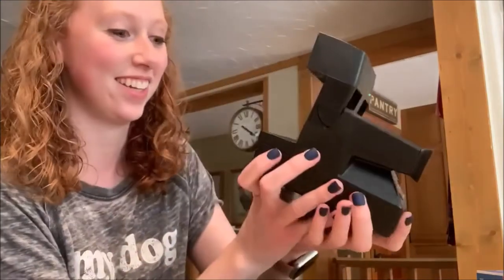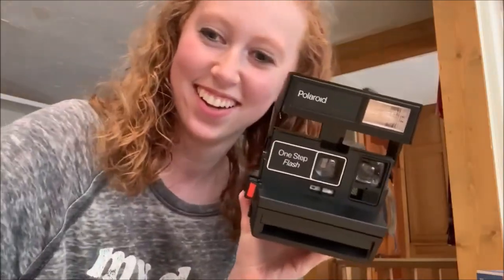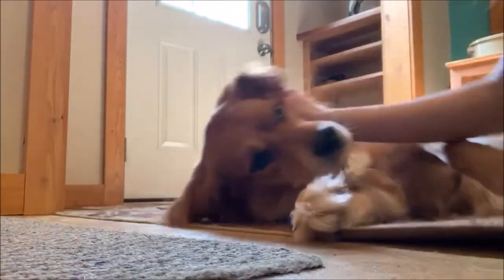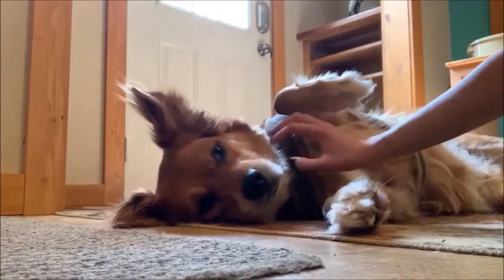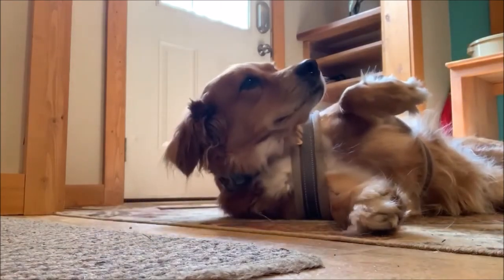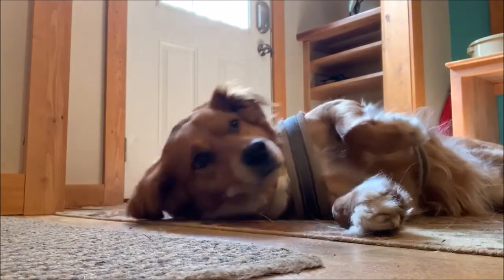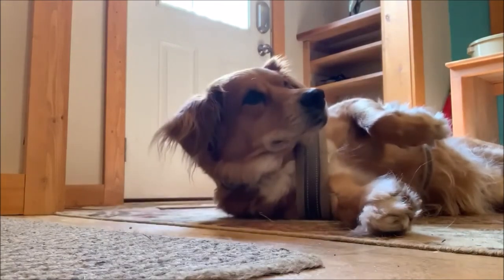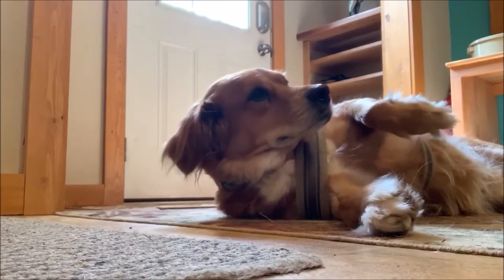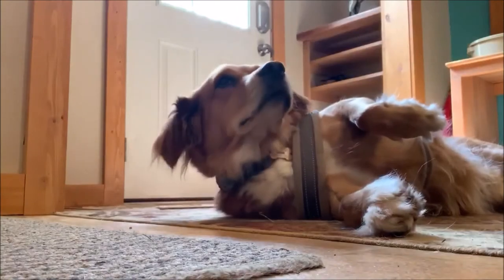I'm so excited. Wow, this is working! Holy cow. I'm going to try to take a picture of Archie while he's laying down like this. Wow, this thing rolled out so fast. This is amazing.